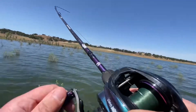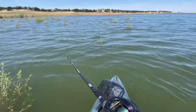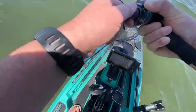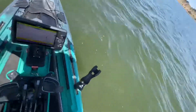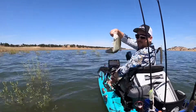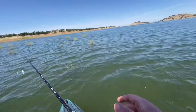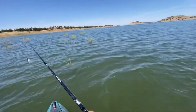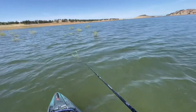There we go. Feels good — not a monster. I got that last one just casting right along the weed line. Usually they'll hang out right along that brush and ambush food as it goes by, or my lure.